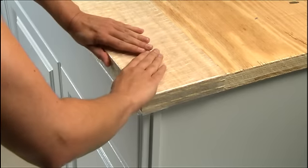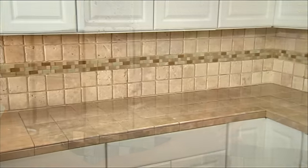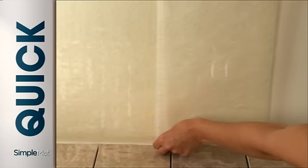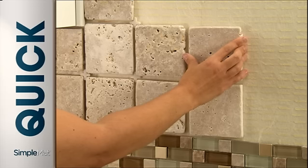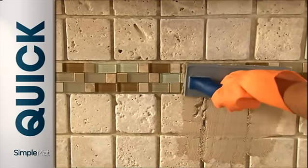You simply apply the mat, set the tile, then grout immediately. SimpleNet provides an instant bond for your tile with lasting strength for a beautiful, durable installation. To begin, apply SimpleNet to the surface you want to tile. Then press the tile onto the unique ridge surface to create an immediate bond. Now your tile is set and you're ready to grout. It's that easy.